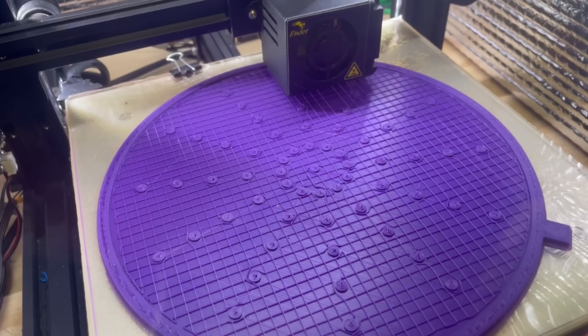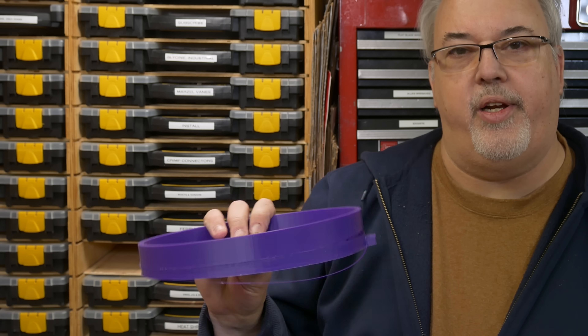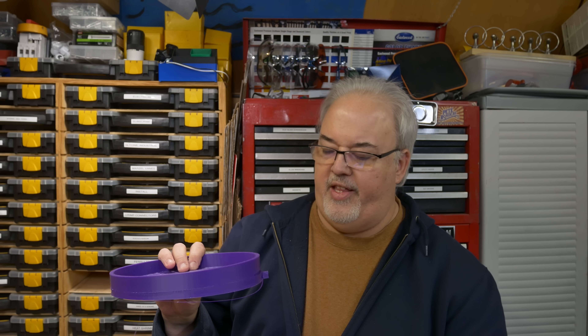It looks like we salvaged it. Well, I recovered from the clog, but the part itself failed. We ended up warping pretty severely, and I think it's a combination of two things: I tried to print it in ABS plastic, and even with my heated build chamber it still warped. I think that's due in part to the geometry of the part.